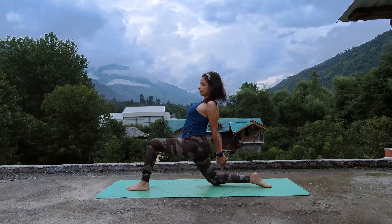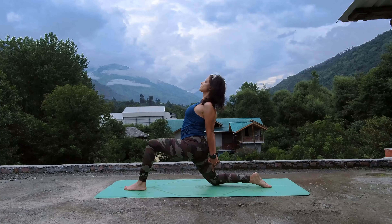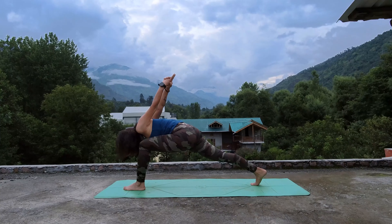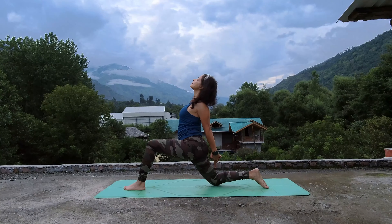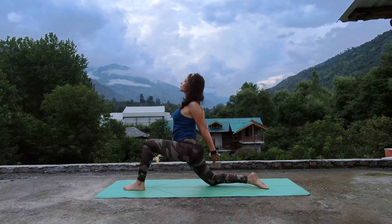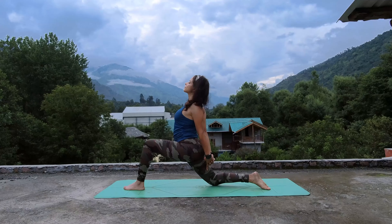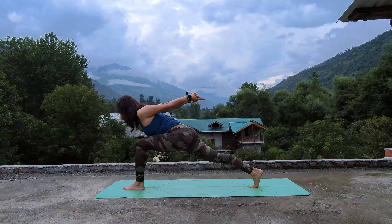Gaze up, open your chest, feel the energy flowing into your chest. Lift up, as you exhale dive forward. Inhale, put your knee back. Exhale dive forward, inhale put your knee back on mat. Open up, exhale to dive forward, inhale to open up, exhale to lift up and dive forward. Stay here for a few seconds.